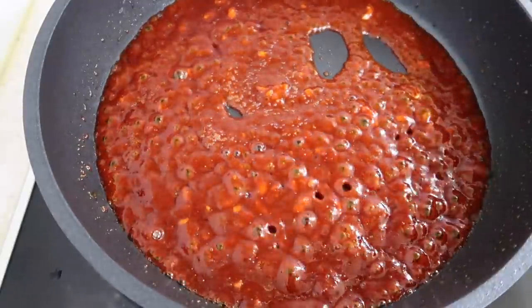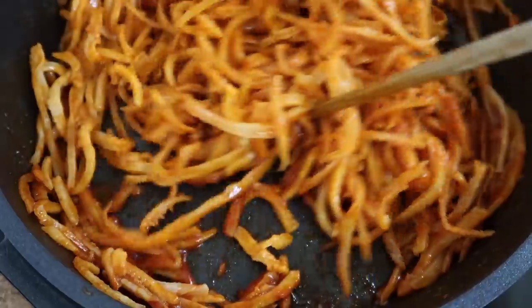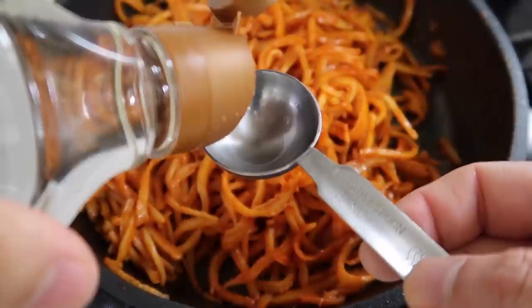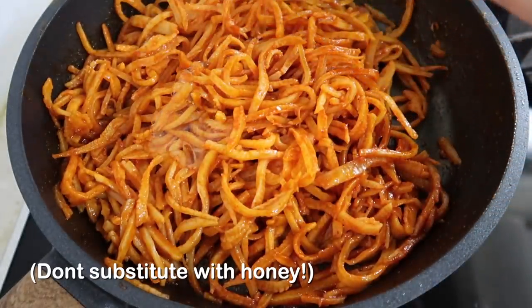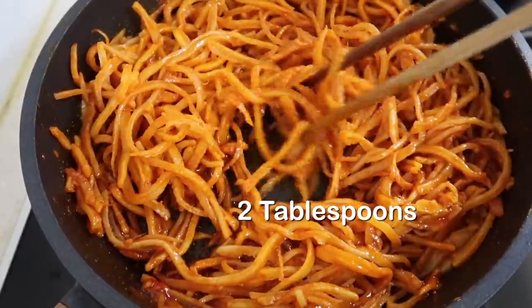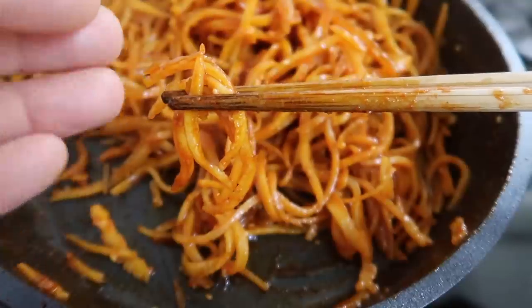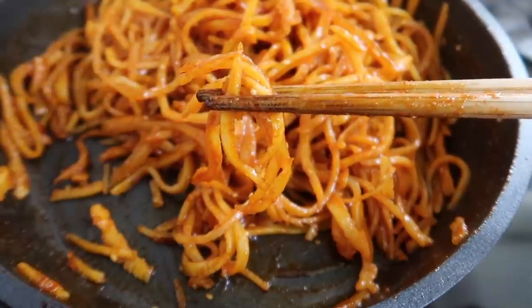Once it comes to a boil, add in our jinmi and use your chopsticks. Now the color is coming together — get everything well tossed in. At the very end, we're gonna add in oligo dang or mulyeot — this is corn syrup. This banchan is usually very sticky and to get that stickiness, we use this. I wouldn't recommend using honey here because honey has that floral taste and it's gonna overpower the dish. Add in two tablespoons and give it a final toss. This looks delicious. We usually make a lot, put it in the refrigerator, and it goes cold and sticky. Then we pry one out and put it on your rice.